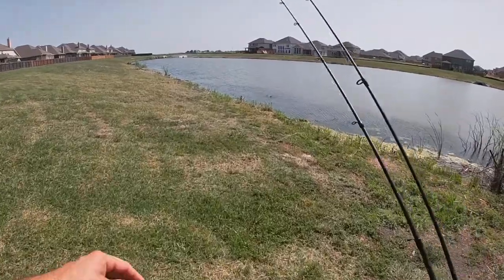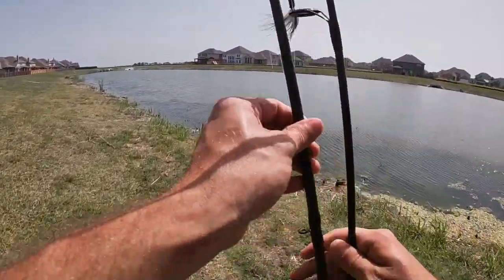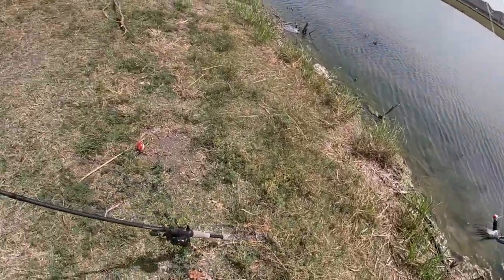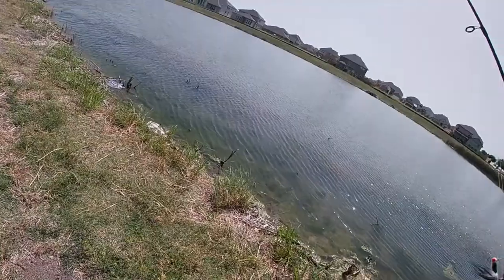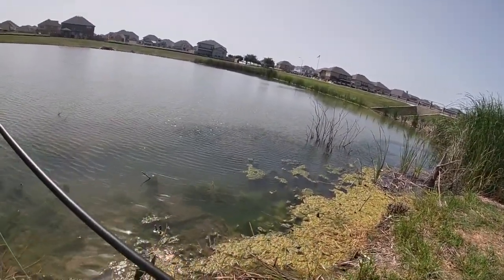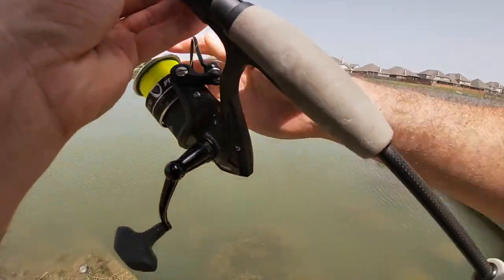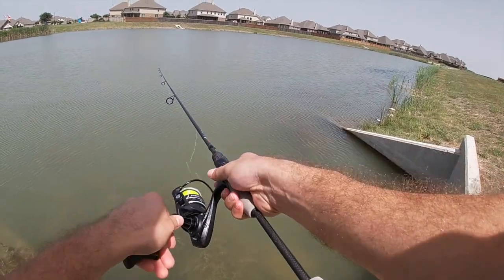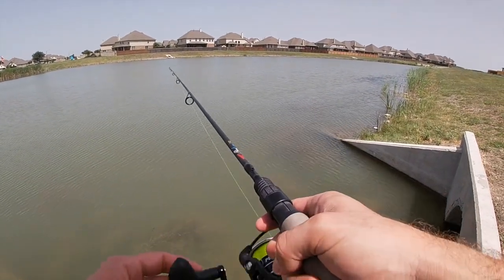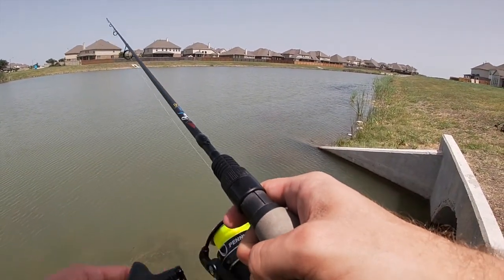All right guys, so here we are walking up. The water is super clear. I went ahead and brought my big rod with me too just in case my little jigs don't work out, but I don't see why they wouldn't. There are fish here guys, I just can't get them to commit.